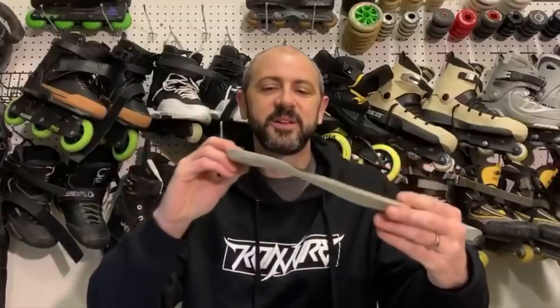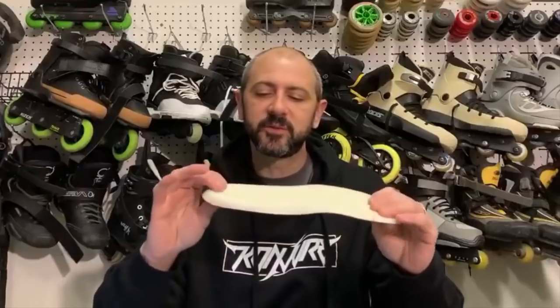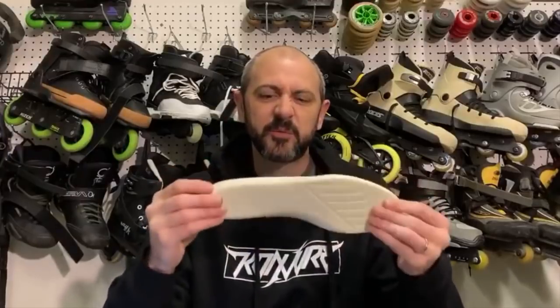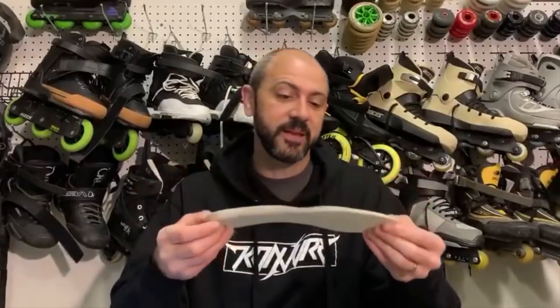I've reviewed footbeds in the past and you'll find a bunch of different footbeds out there with different features and tweaks for functionality, shock absorption, and comfort. This one actually looks like a fairly standard footbed you'd find today, so that hasn't changed very much.